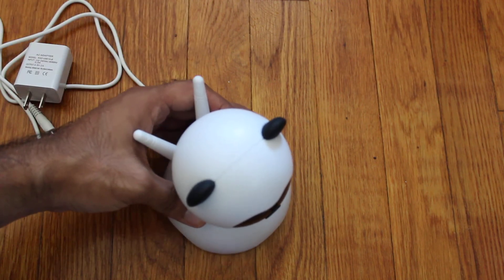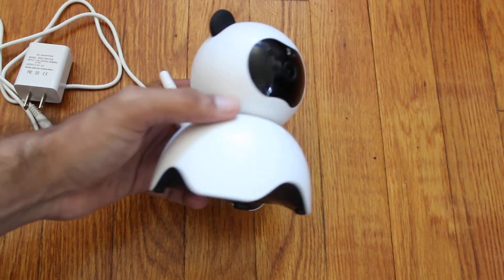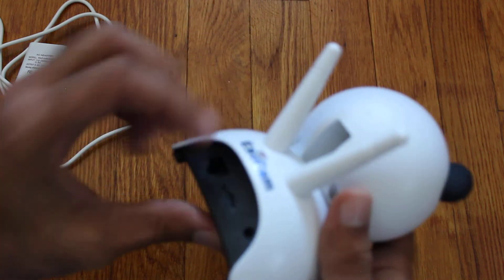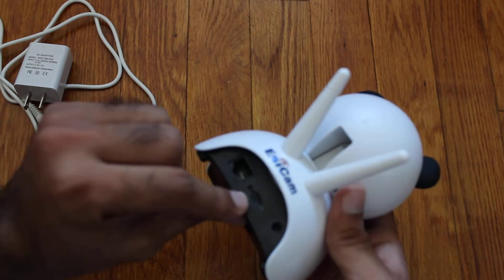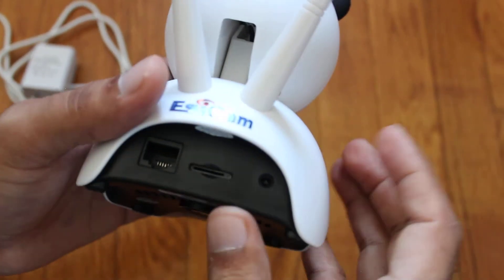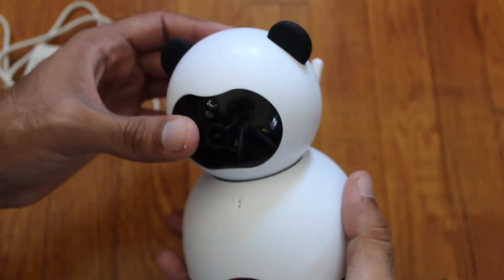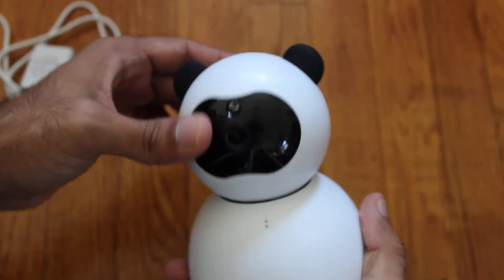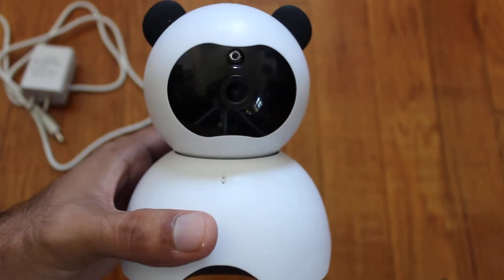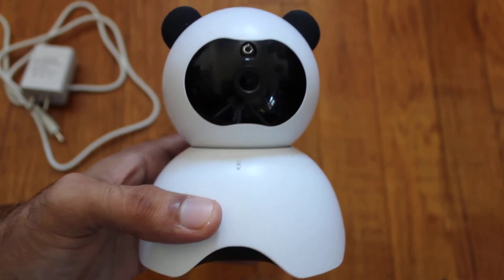In terms of features, it does have two-way audio, it has night vision. I believe you can put an SD card in the back — let me zoom in so you can see that it does have space for an SD card. It is able to tilt up and down and you can control it remotely from your phone. It does have an app — the app isn't the greatest but it does get the job done in my opinion.